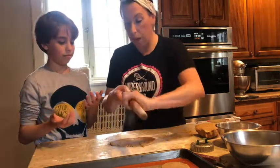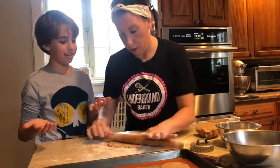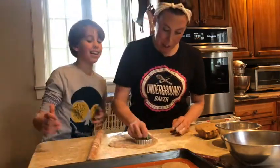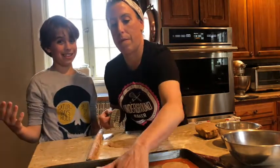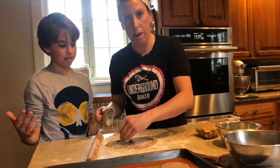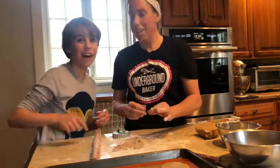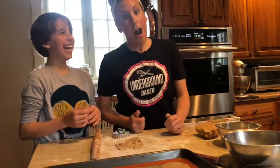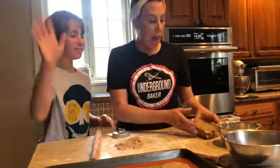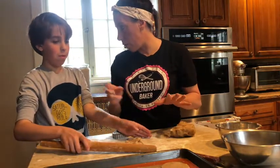So if the dough's sticking a little, dust the top of your cookie with a little bit of flour. Then we're going to cut. You get the gist — we have a whole other half. Keep going with the batches of cookies, but we're going to stop there because this has to be a short video.